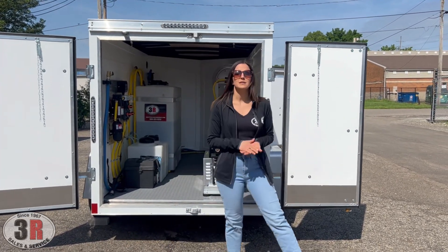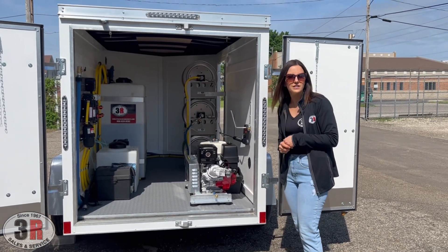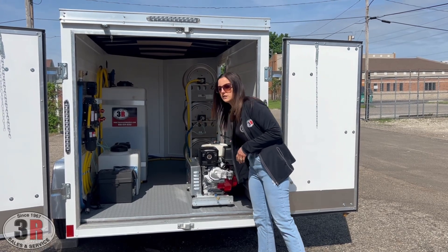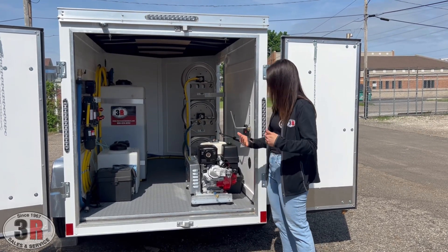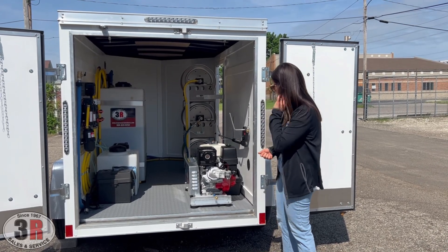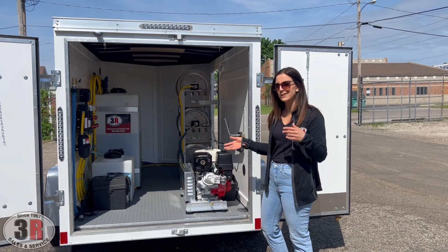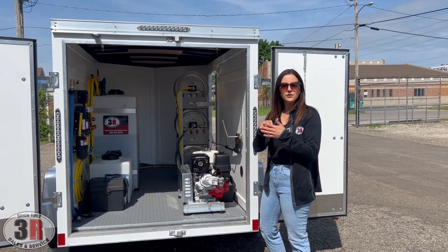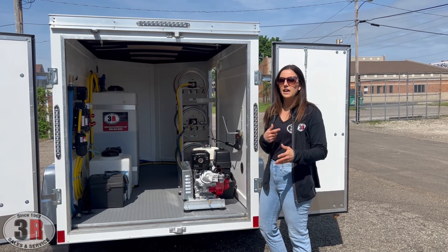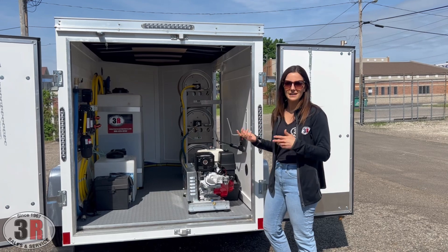The pressure washer is 3000 psi, five and a half gallon per minute. This unit is electric start — the key is available just within arm's reach. The exhaust blows right out the rear door so you just need to make sure you have your doors open when using this system. It also has a pull cord, so if the battery dies and you can't key start it, you can still pull start it, and then the engine will charge the battery so you can use the electric start later that day or the following day.